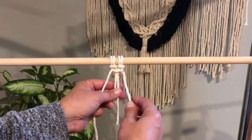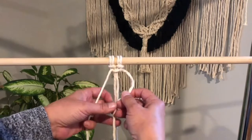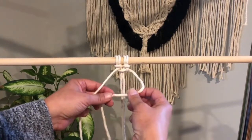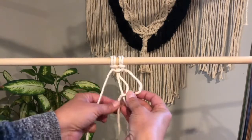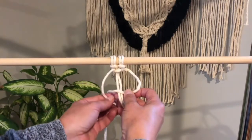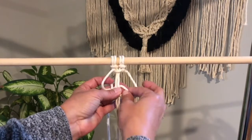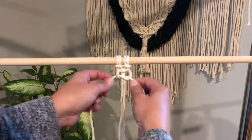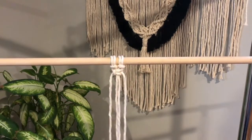Now, to make a completed square knot, we have to reverse that and do it the other direction. So you're going to take your right string — that used to be your left string — the right string, cross over your two hanging strings, bring your left string under, through the loop, and tighten. And now we've made a square knot.